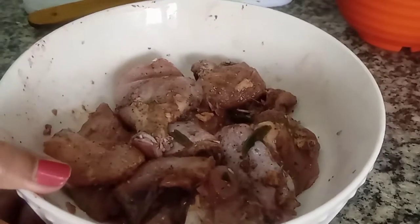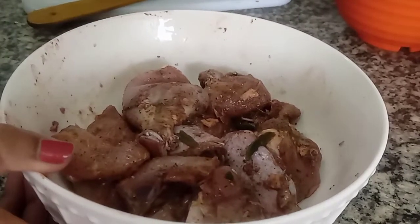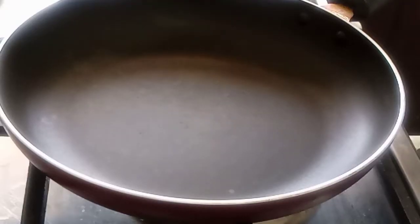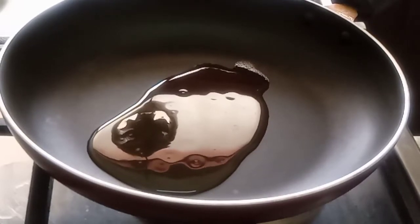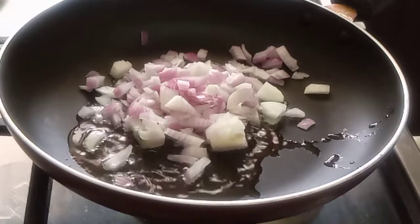We will add the pink chicken, then we will add water to the gas. Then we will add 2 tablespoons to the pan.